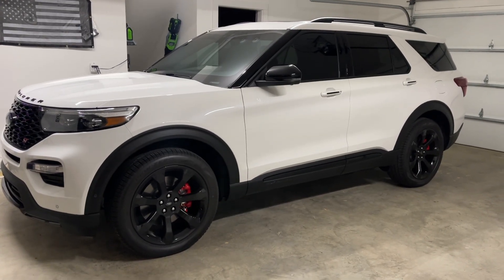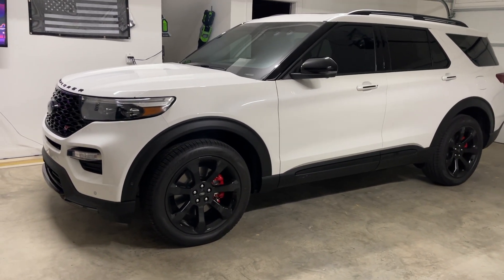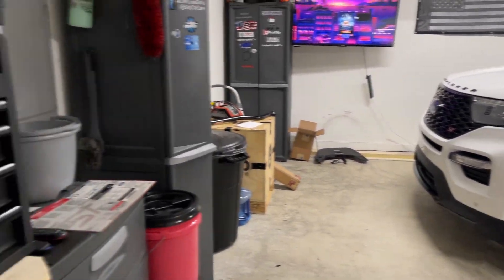What's up YouTube family, already back with the first modification to the ST here — UPR catch can.